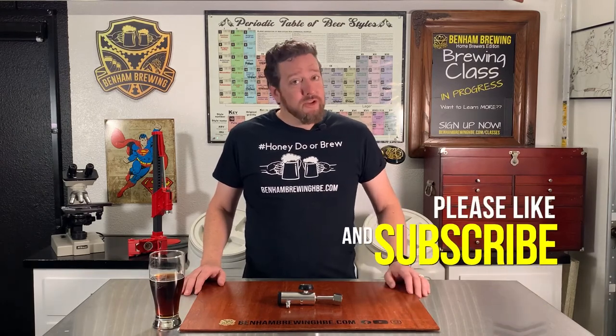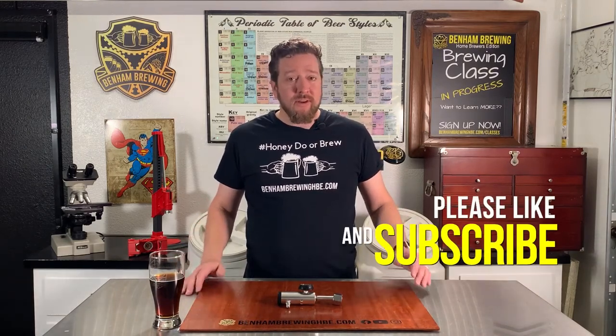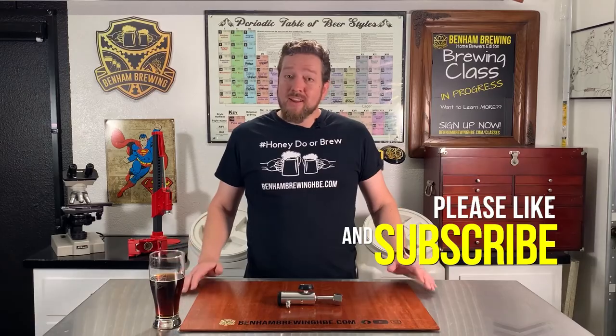If you feel like this content brought you some value, please hit that like button — we would appreciate it. Subscribe as well to keep this wonderful content coming. Thanks for joining us. Until next time.